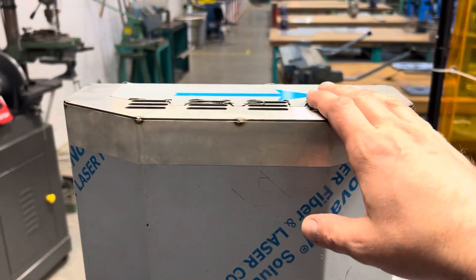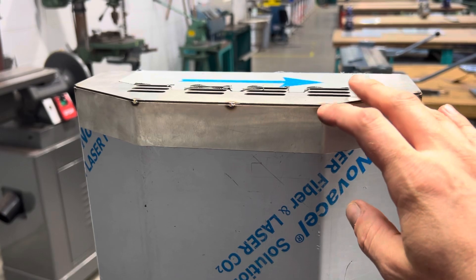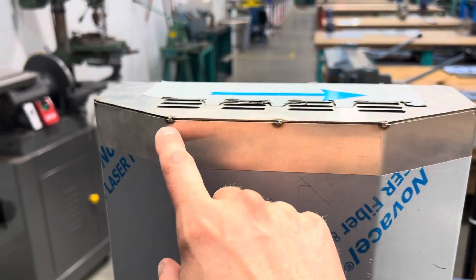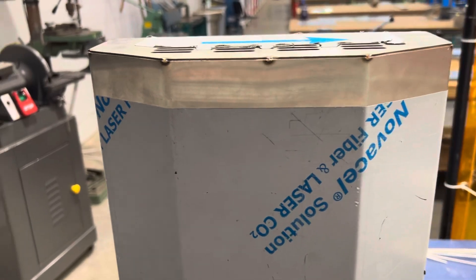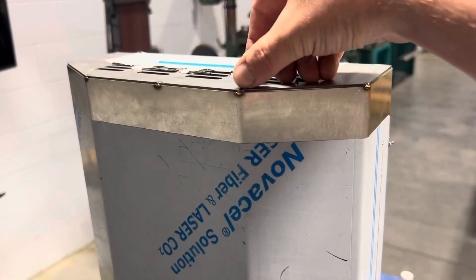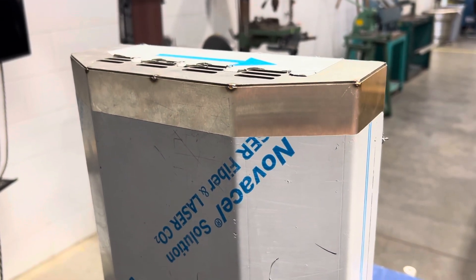I've got the end piece on my barbecue. In class, I showed how we can remove it by running zip disks just on the tacks and then breaking those with a hammer and a cold chisel. Then I dressed all that up — got all the little burrs from each tack filed down — and refitted it back on, and you can barely tell.